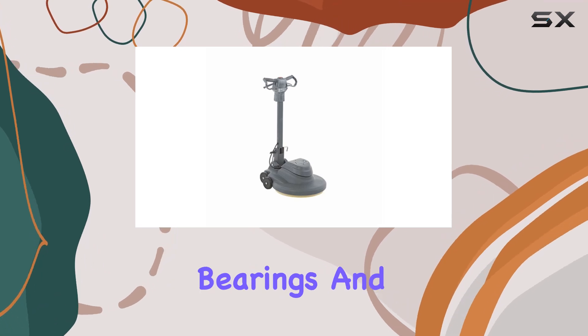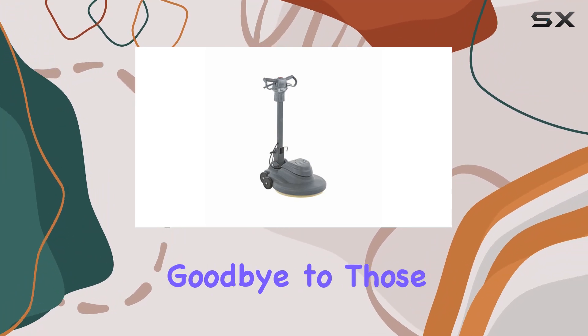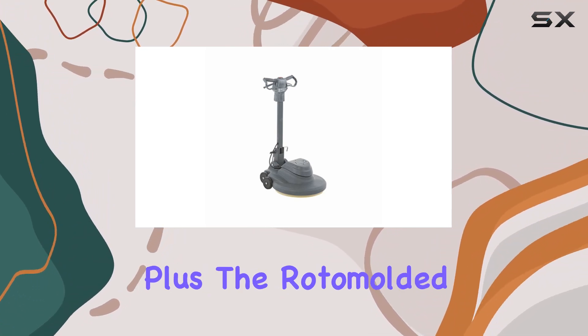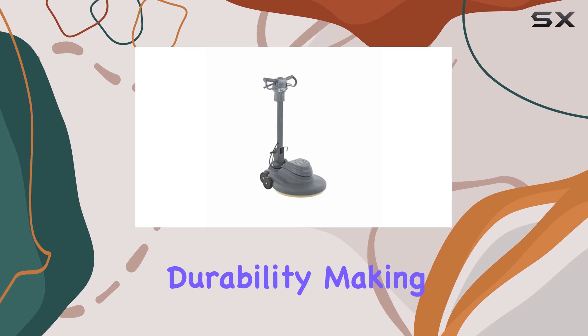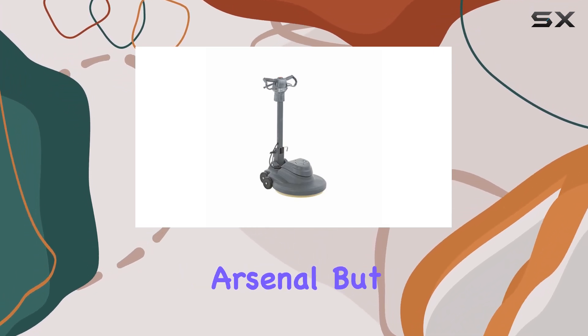Gone are the days of adjusting noisy belts, bearings, and pulleys. With its maintenance-free direct drive transmission, you can say goodbye to those pesky adjustments. Plus, the rotomolded body ensures durability, making it a long-lasting investment for your floor care arsenal.